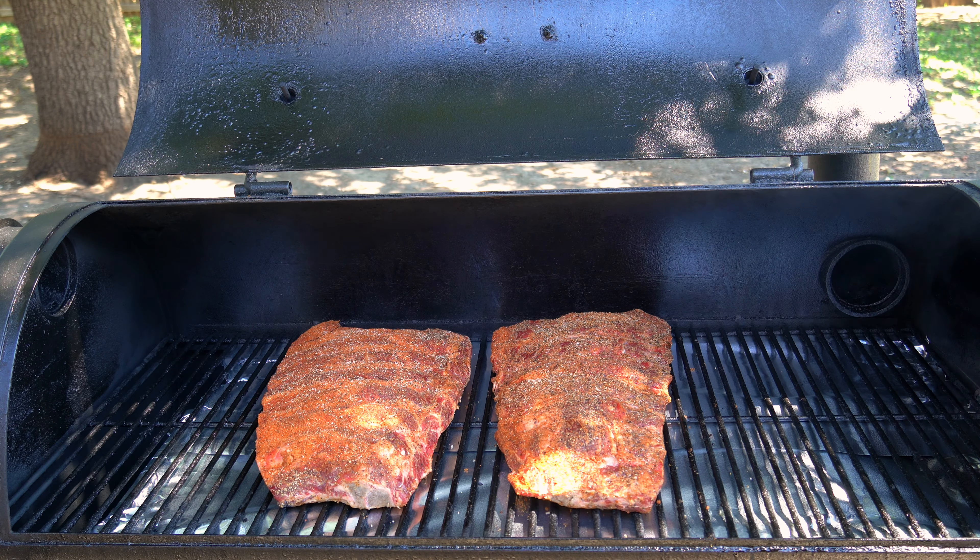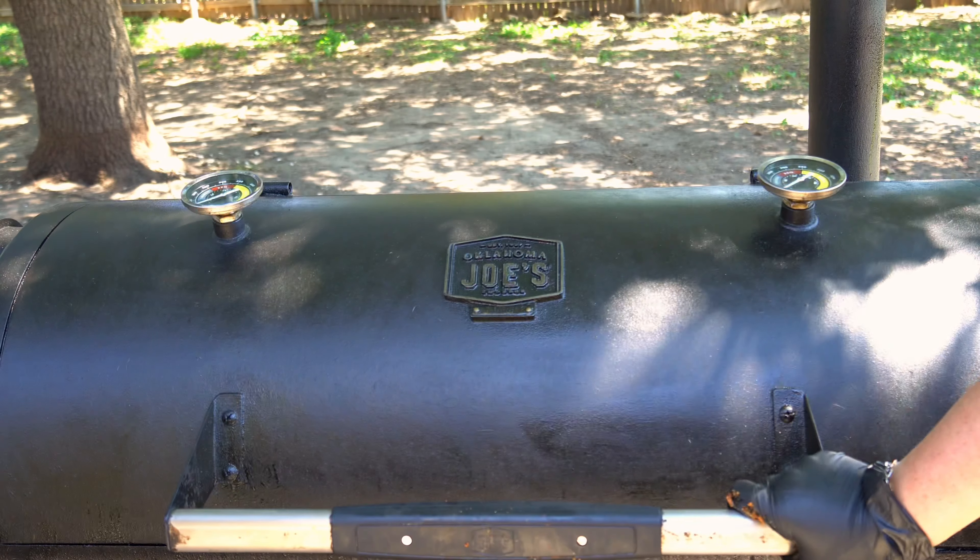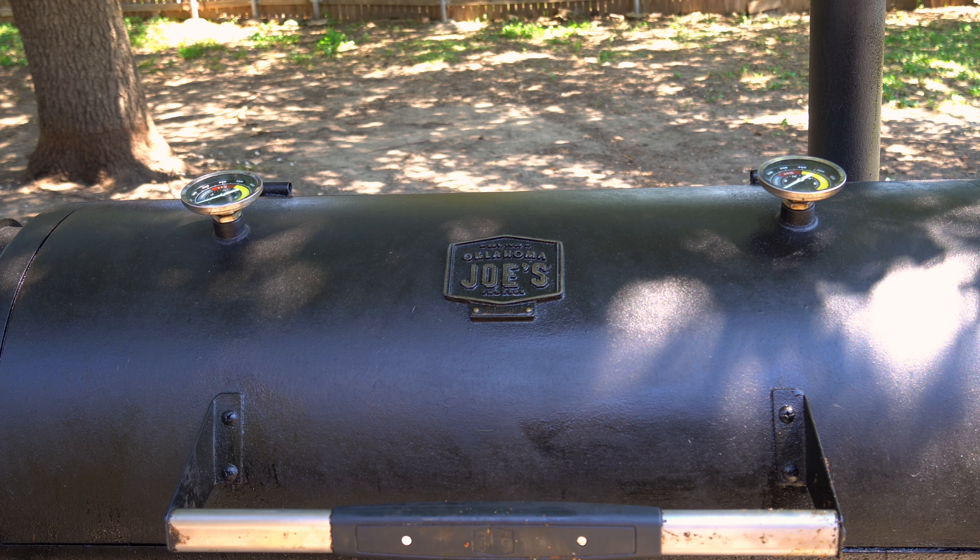That's my rundown when it comes to wood and beef. I'm going to leave some space on my reverse flow for our mopping sauce that we're about to prep. We're going to go low and slow, 250 degrees for three hours.